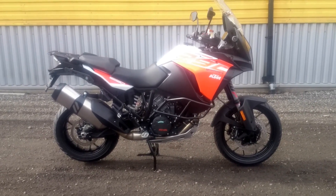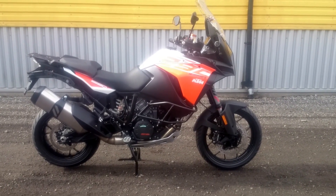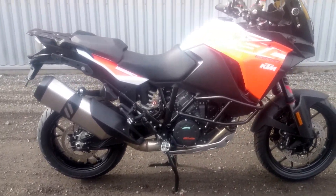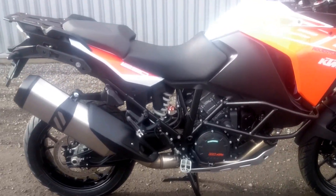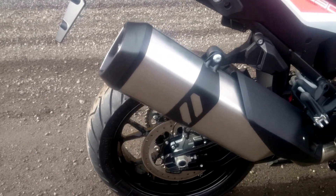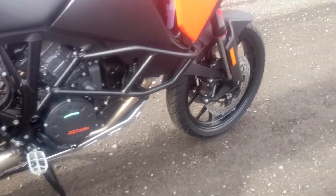Hello and welcome to my channel. This is the KTM 1290 Adventure S, 2017 model. It has street tires — 17-inch rear and 18-inch in the front.